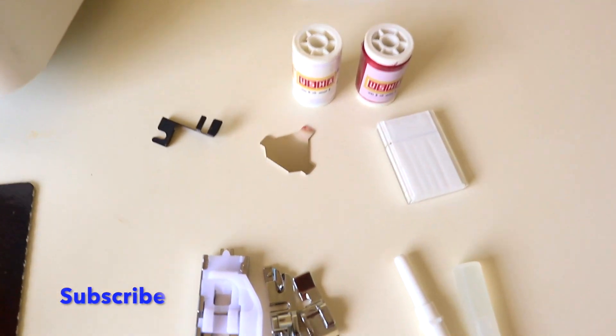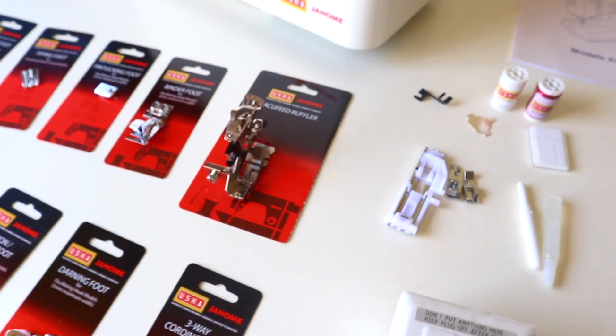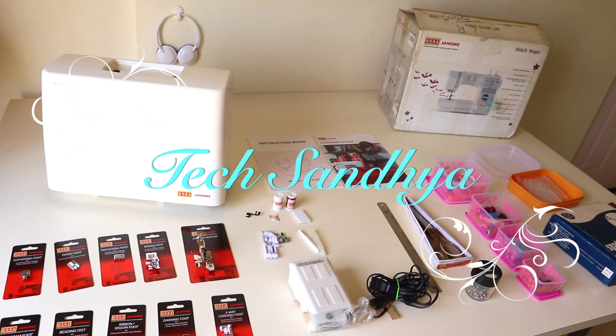This is the basic kit needed to start experimenting with fashion designing from home. This is a perfect machine to start with. Hope you like this video — subscribe to my channel for more on this machine.